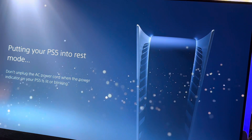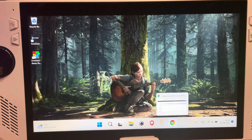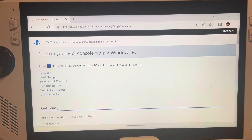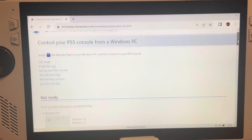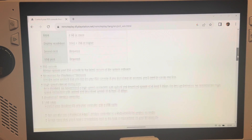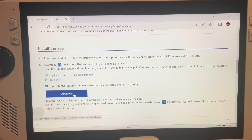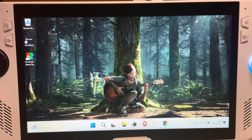For step two, grab the ROG Ally and download the official PS Remote Play app from the Sony website — link in the description. About halfway down the page you'll see the download button; click it and the installation file will download onto the Ally.